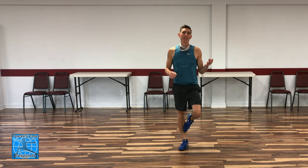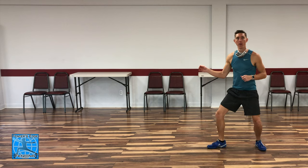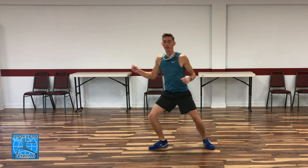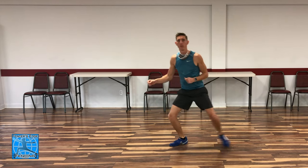Now let's add some speed to that. Concentrate on the timing of the extension happening with that back foot stepping up after the advance. Five reps at speed.